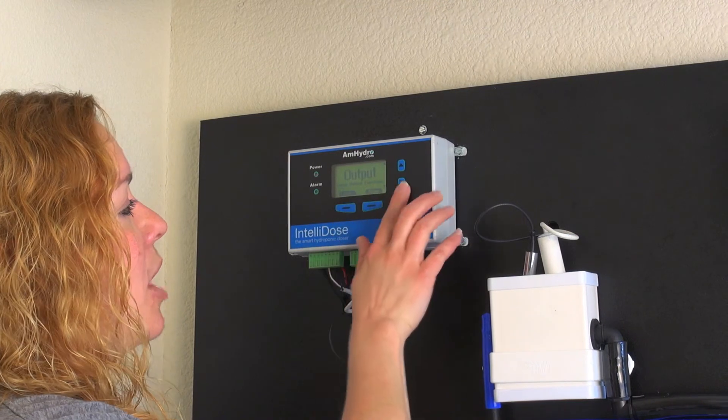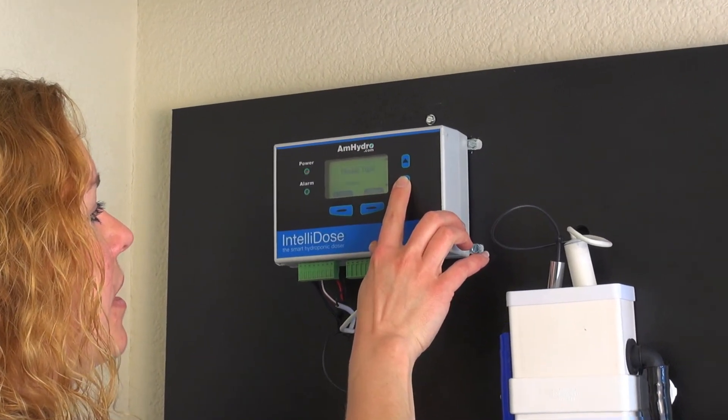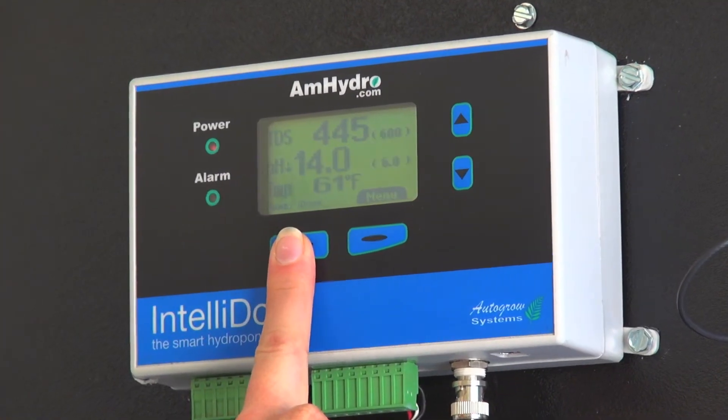So now that you've got all your output functions set, we are done with our advanced settings. From Essent American Hydroponics, happy growing.